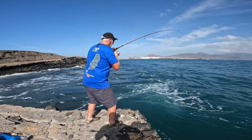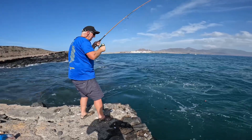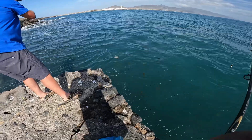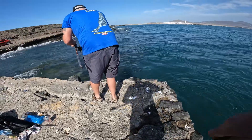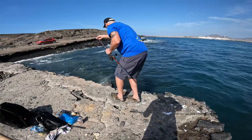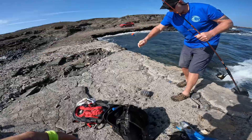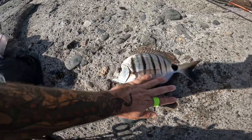Pete's got a nice fish on the float — just giving a good account of itself. It's another bream — oh, is it a two-banded? No, it's a white bream, a bit bigger this one. You should wind that in a little bit Pete and you should be able to bungee it up onto the rocks. On a swell Pete — now when the swell comes come up and use the rod as a catapult. That's it — lovely fish mate! Oh lovely, lovely white bream Pete — what a lovely white bream.